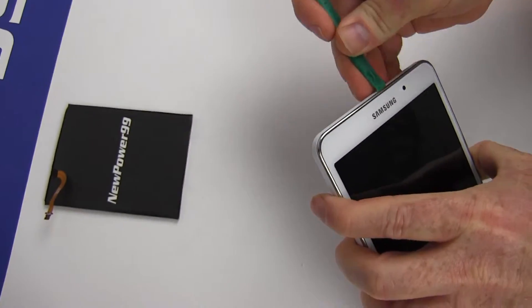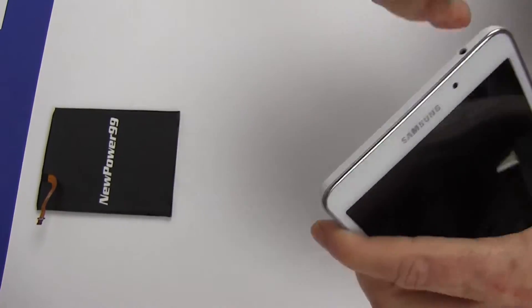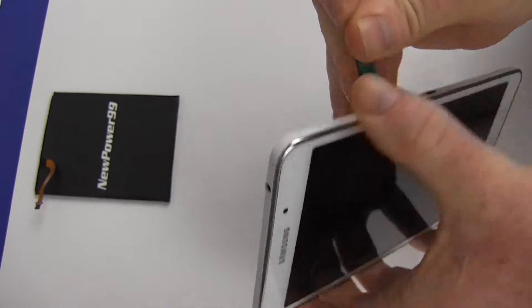Begin by using the special tool provided in your kit from NewPower99.com to open your Samsung Galaxy Tab.